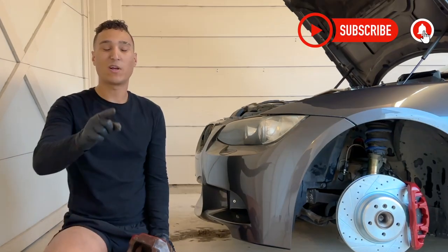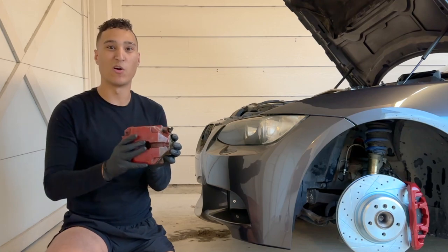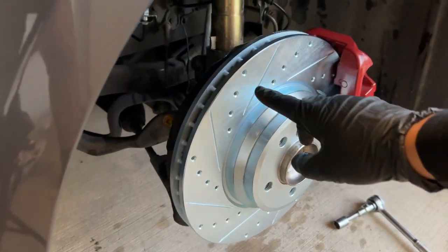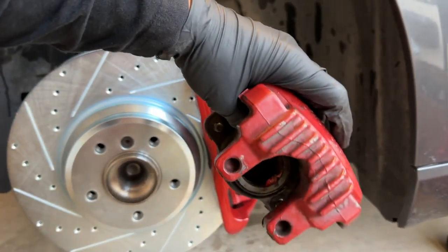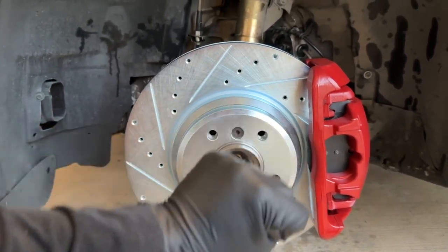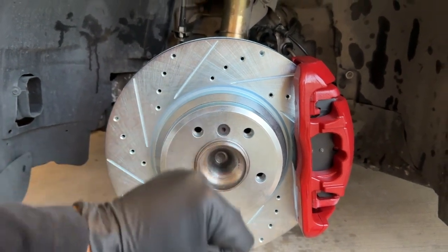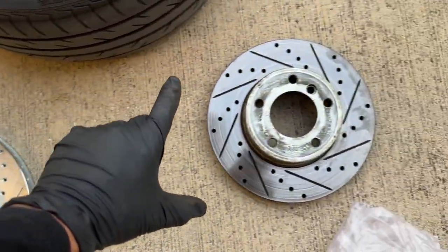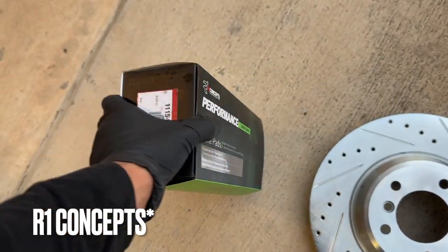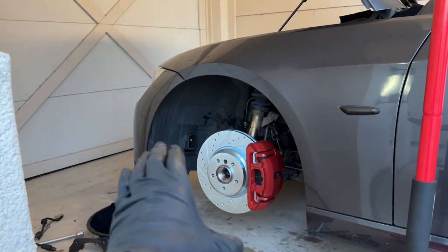Welcome back to the channel. Today I'm showing y'all a plug-and-play bigger brake kit you can install to replace these small calipers and small rotors with these massive ones I have installed on my BMW. We're also installing R1 Customs performance sport series brake pads and stainless steel brake lines to overall enhance our braking performance for a very affordable cost.